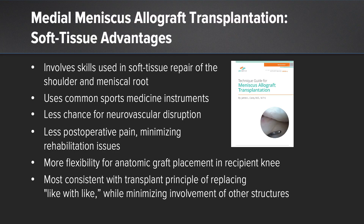I want to share what I felt were some of the soft tissue advantages. The soft tissue technique involves skills used in soft tissue repair of the shoulder and meniscal root. It uses common instruments in sports medicine. There's less chance for nerve vascular disruption, less postoperative pain, which minimizes rehabilitation issues. There's more flexibility for anatomic graft placement in the recipient knee, and it's most consistent with my transplant principles of replacing like with like, while minimizing involvement of other structures.